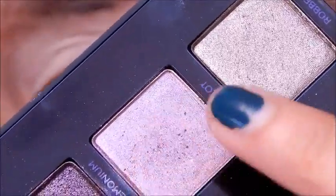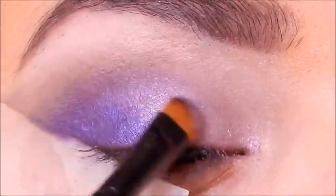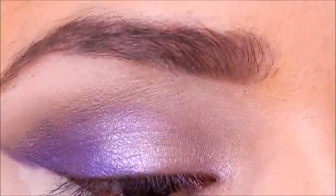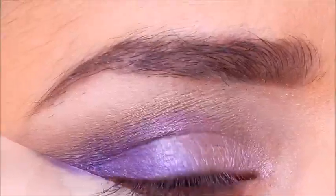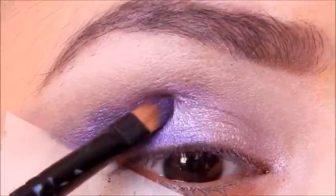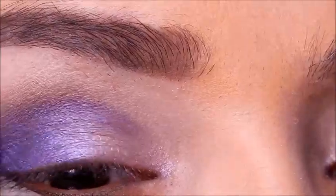I'm taking Harlot from the Urban Decay Vice 4 palette and applying it on the inner corner where I put that lighter shade — this is going to act as our lilac shade. If you have any other lilac shade you could definitely use that instead, but I think this is perfect. I'm blending it in with that Deep Purple shade as well. Then I felt like it needed more punch, so I'm taking Beat Down from the Urban Decay Vice 4 palette and packing it on to the outer corner, taking a little of that color into the crease toward the inner portion of the eye.